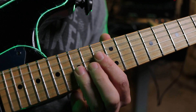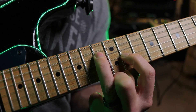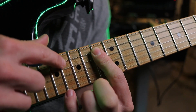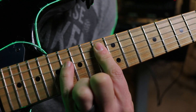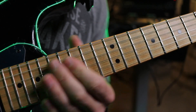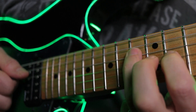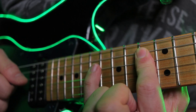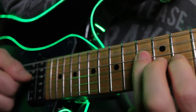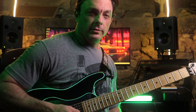On this part I'm playing these middle two strings. Now I'm moving and playing these two strings. Stay tuned for the next episode.